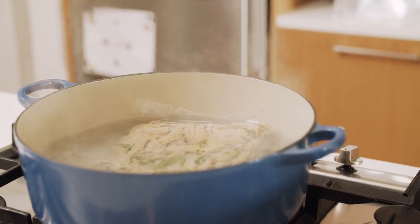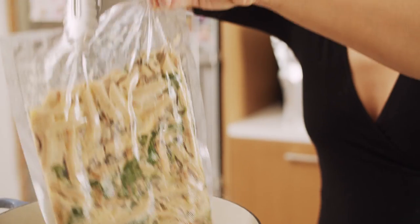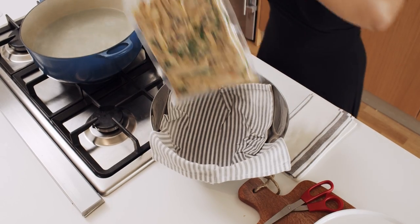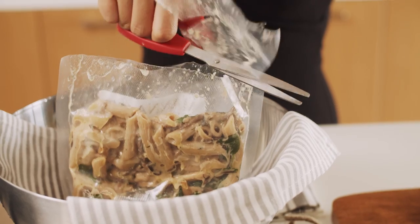Following the instructions provided on the bag, I've brought three liters of water to a boil, reduced to a simmer, and submerged my bag of stroganoff for 12 minutes. I've cut open the bags and now we're ready to plate.